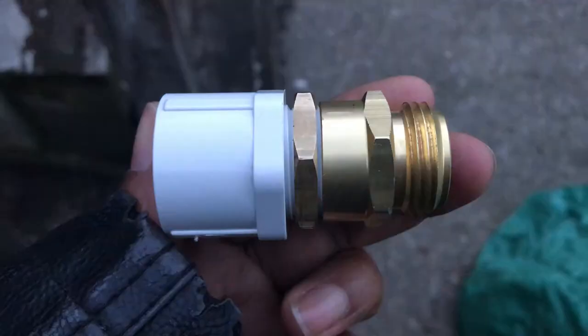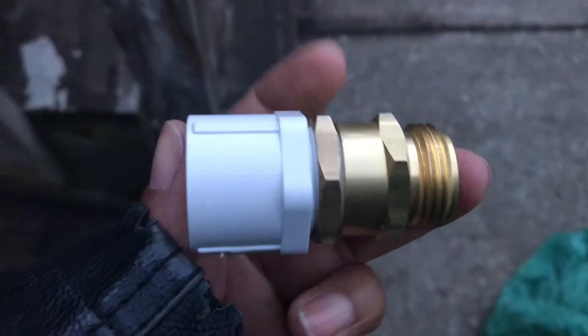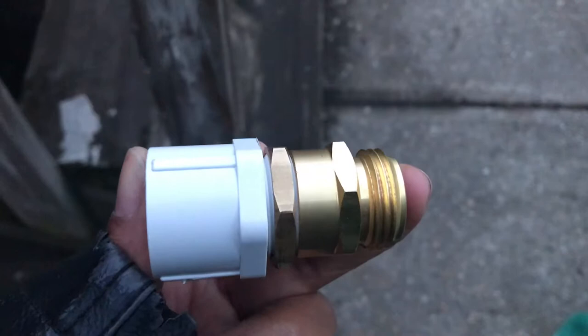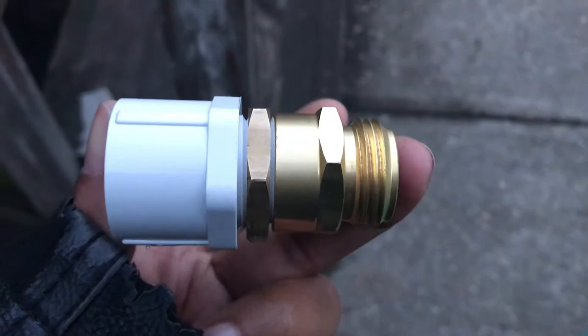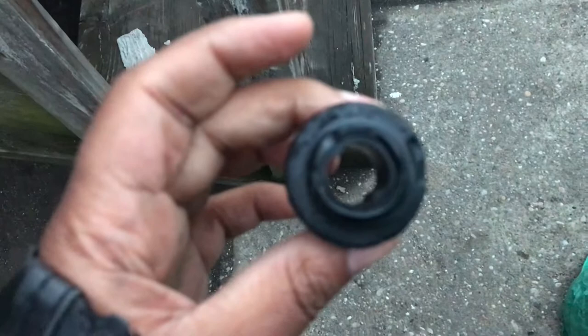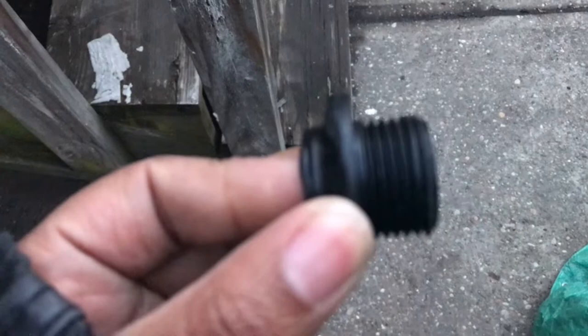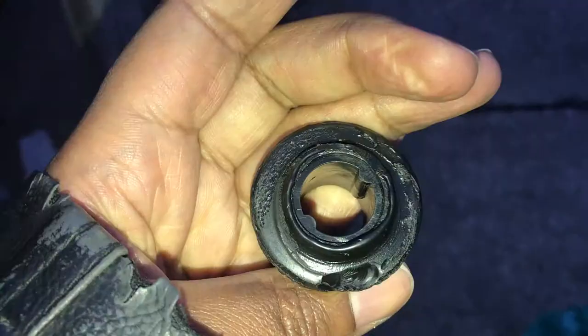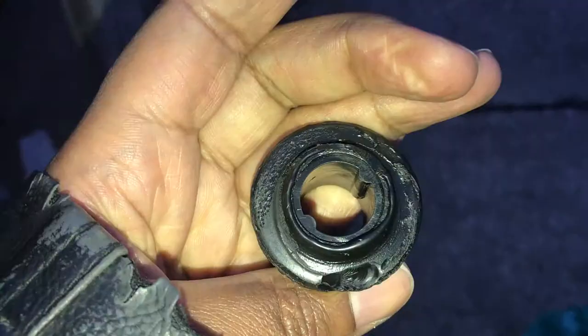So basically what this is, is some type of PVC pipe with some threading. We're going to put this in the barrel, make sure that it's fastened tightly. And then we have this hose attachment to go with it. This is the piece that they gave us that broke off. So basically it was just glued on — this piece was basically just glued right on to the rain barrel right here.